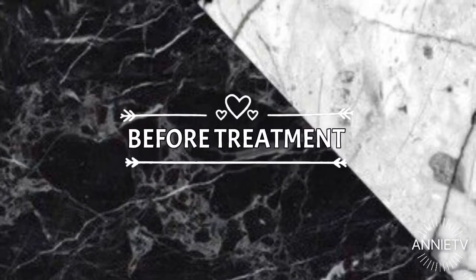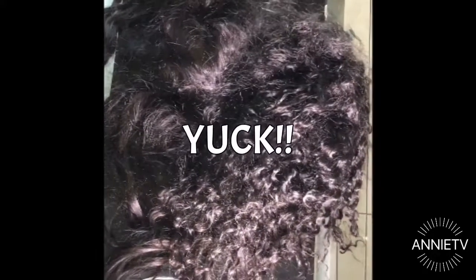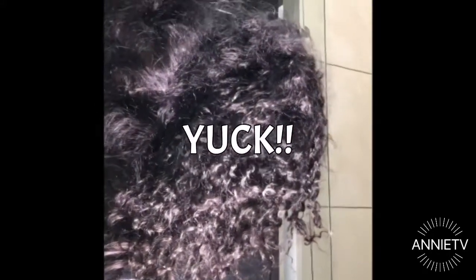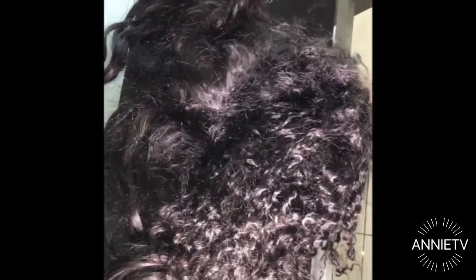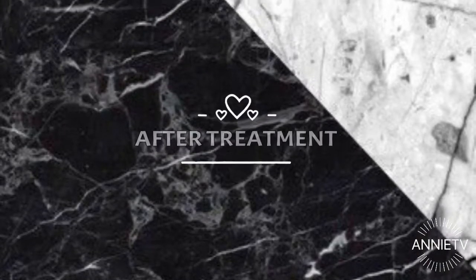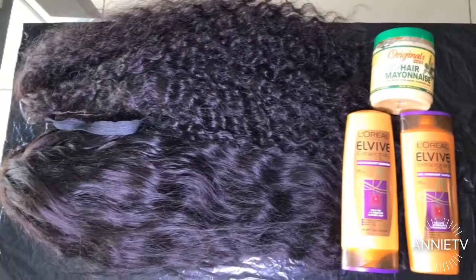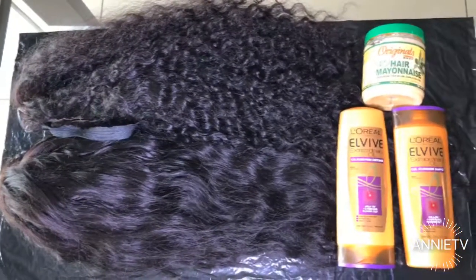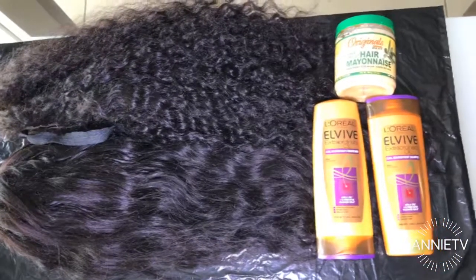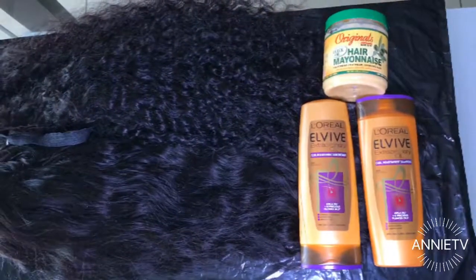The devil is a liar — we started off with a hot mess. The hair was super tangled, super dry, and matted to the core. But luckily for us, the lord is good, and if you followed all six steps outlined in this video then your hair should be looking this fantabulous!